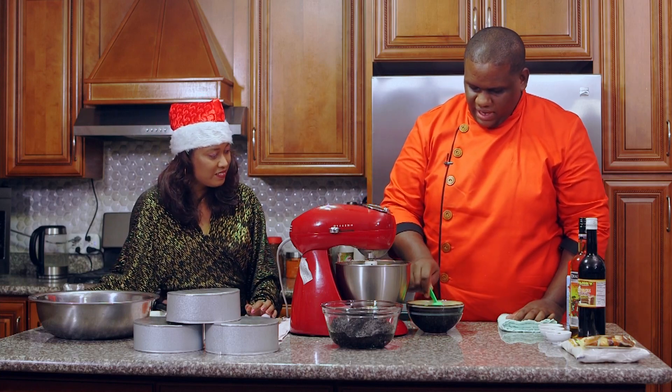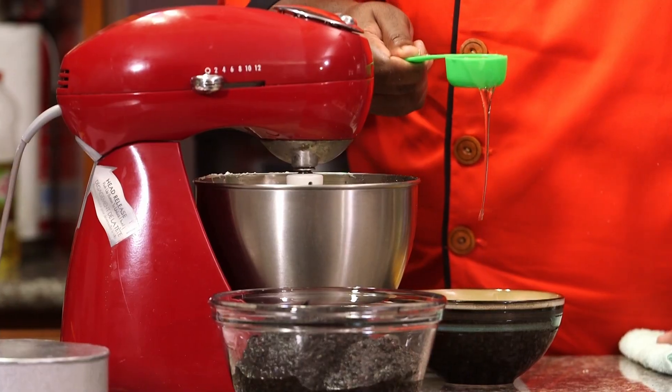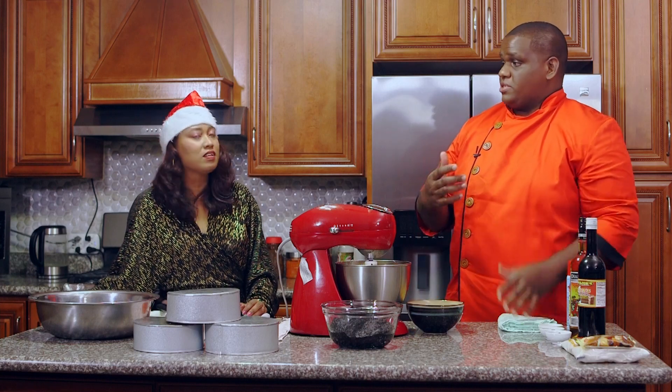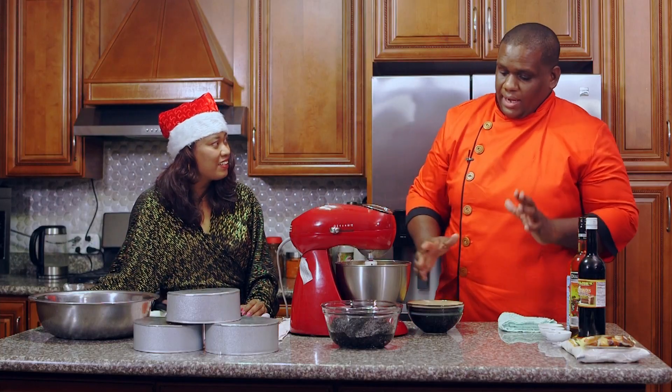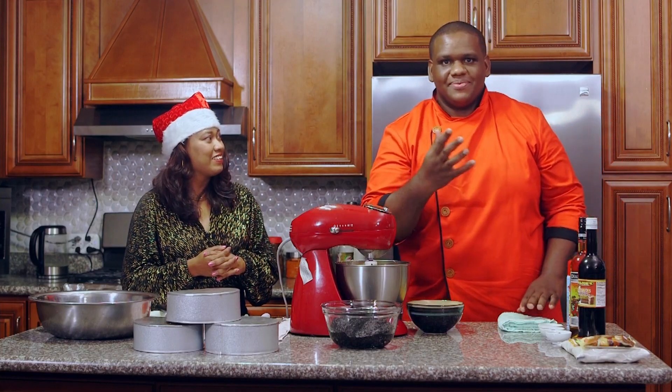I'm going to add the first three eggs. I'm using 12 eggs total — the standard recipe is 12 eggs per pound of black cake. You can go four to five minutes at a time after you add each set. Adding the eggs makes it creamier, fluffs it up more, and gets more air into the mixture so the cake is lighter. The result is that it literally dissolves on your tongue.